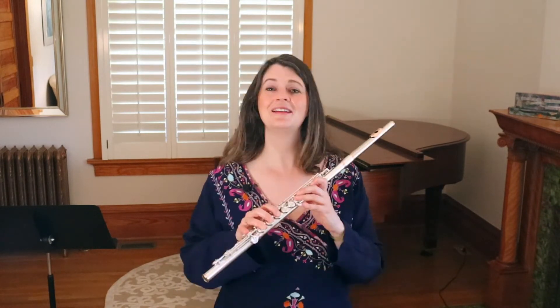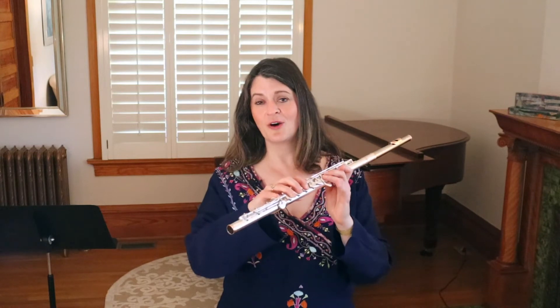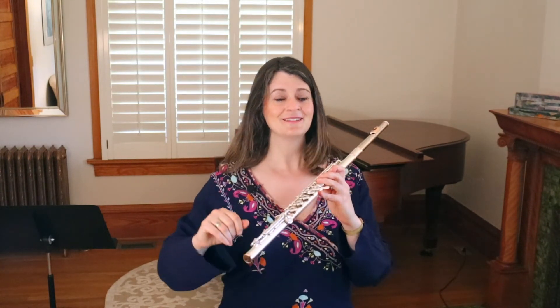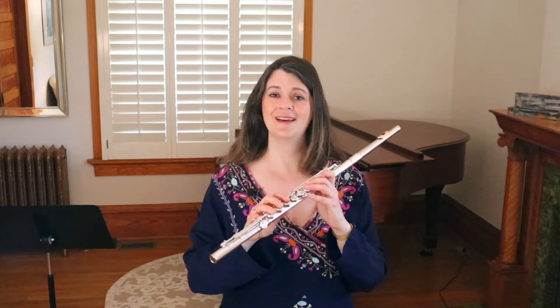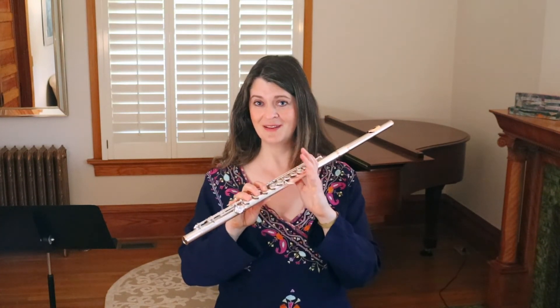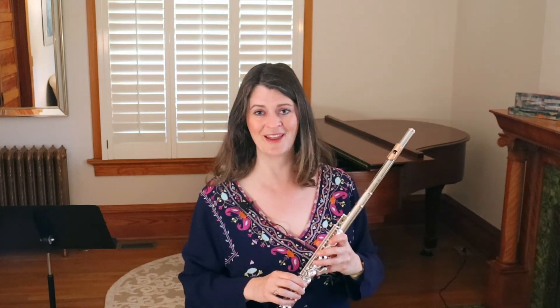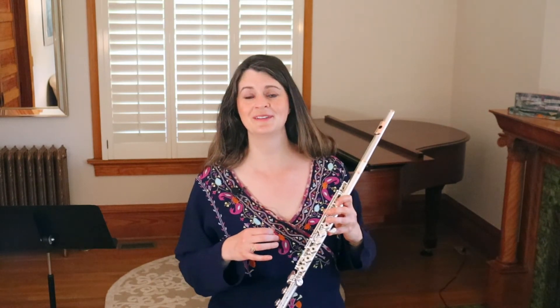Aren't you glad you stuck around to the end of the episode? Now you know more about flutes than your friends who didn't. It pays to watch the entire episode of Flute Tube. If you're feeling great about knowing about that low B left hand lever, give this video a like and subscribe if you haven't yet. If you happen to own a flute with a low B left hand lever, I will be stunned — so leave a comment. Happy trilling! I hope you learned something new, or at least got some good reminders to check in on your trills.